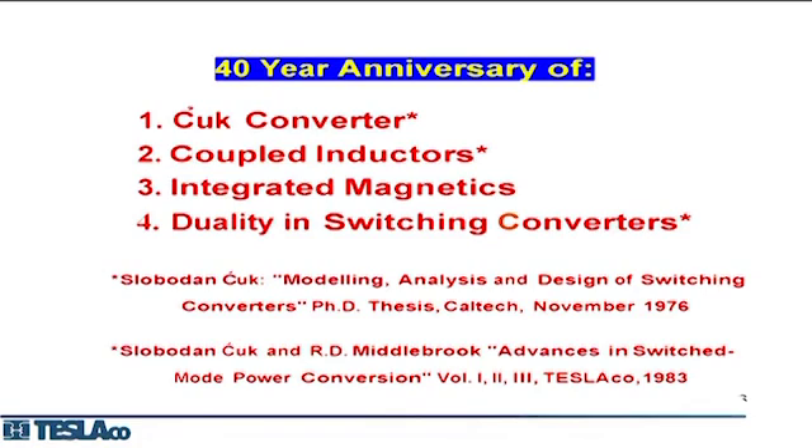The 40-year anniversary of the Cuk converter was April 1st, 1975 — I was in the hospital having knee surgery when I came up with it, with nothing to do for three days. I'm happy to report that my new switching methods and new converters can fully utilize coupled inductors and integrated magnetics. Additionally, state-space averaging — which I invented and introduced to this field in 1975 — applies equally well to hybrid switching and storageless switching, unlike quasi-resonant and LLC converters.